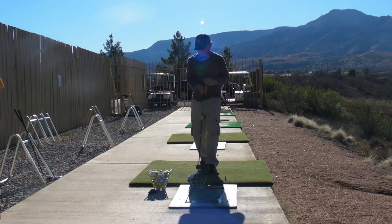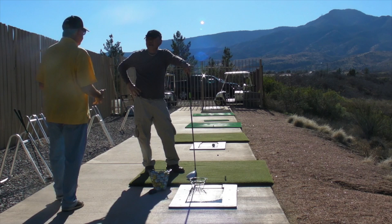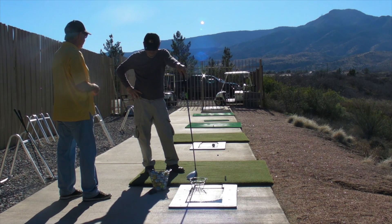My approach with you — I was kind of building the swing, but I'm not building the swing. I'm trying to tweak the good swing. It's a whole different approach for a teacher when working with a player with your fundamentals. You have a solid foundation.